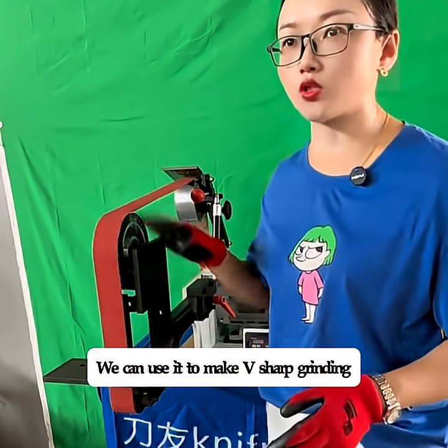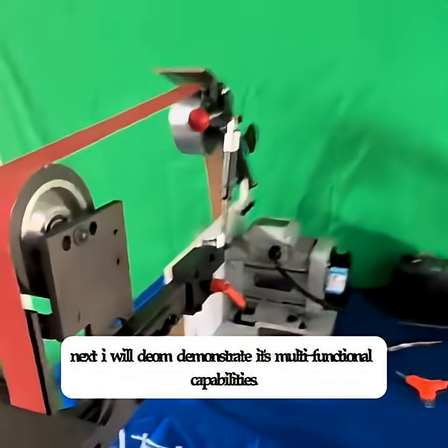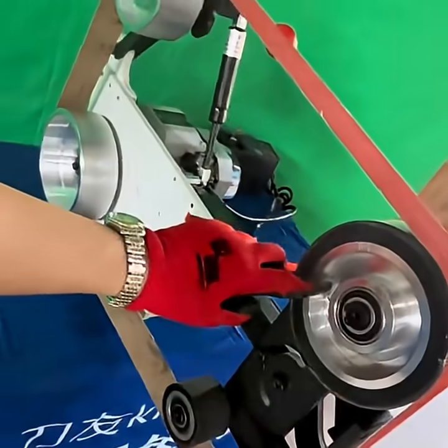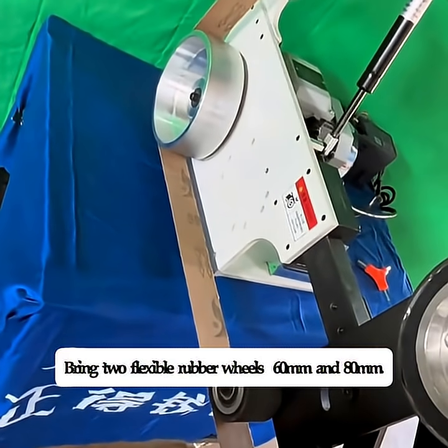We can use it to make V-sharp grinding. Next, I will be demonstrating its multifunctional capabilities. This tool installs a 150mm rubber wheel and brings two flexible rubber wheels — 60mm and 80mm.